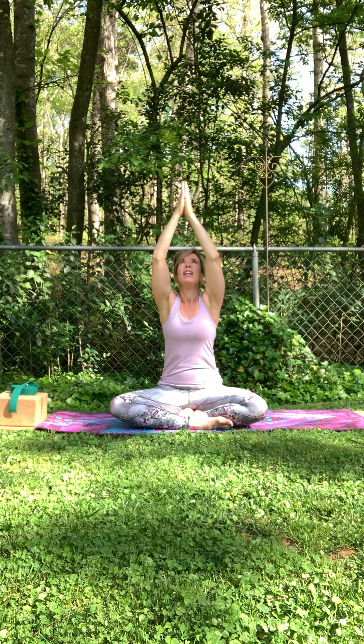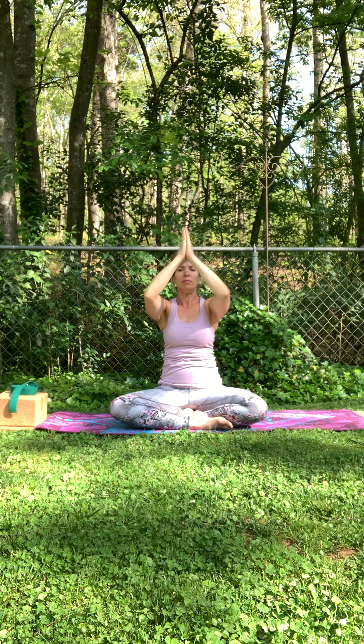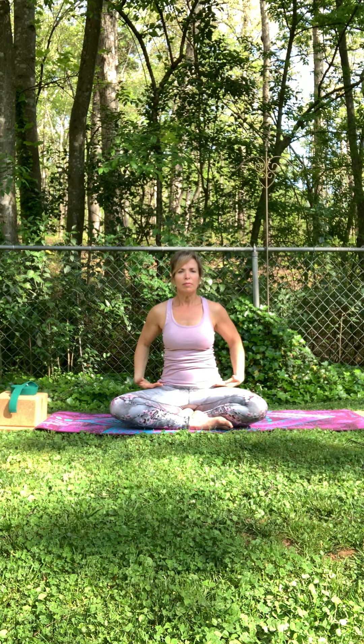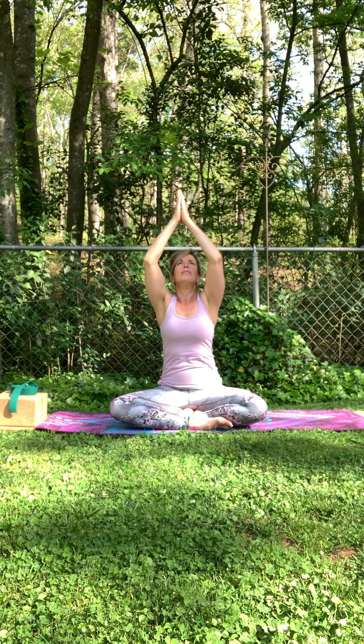Take your arms by your side. Inhale, sweep them up overhead. Gaze can be up if it's comfortable with your neck. Exhale, palms slowly back down the center line of the heart. I'm going to move extra slow so I can connect with how this is feeling in my body as I use the breath. Two more times with this.